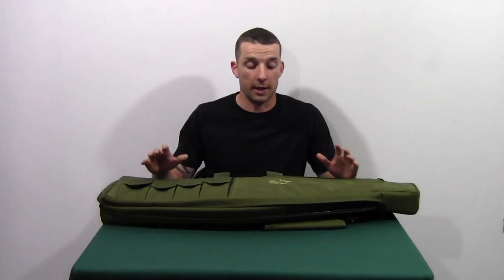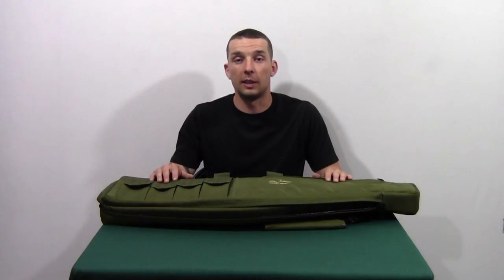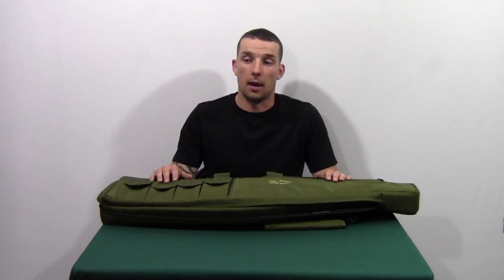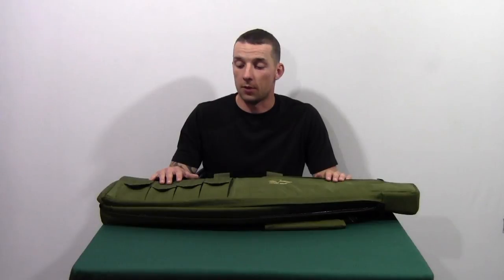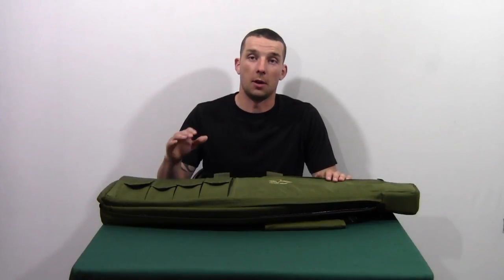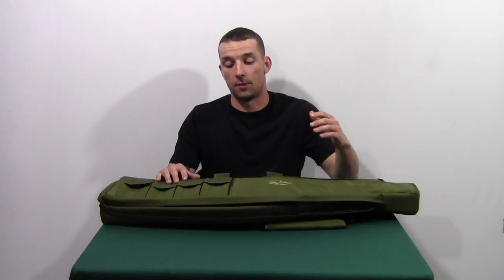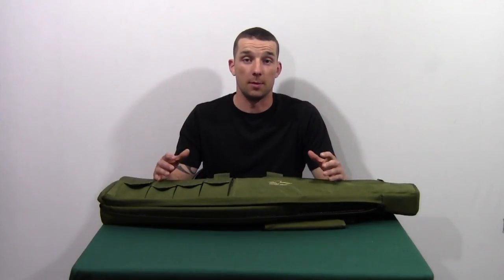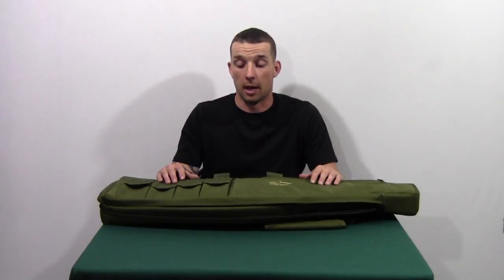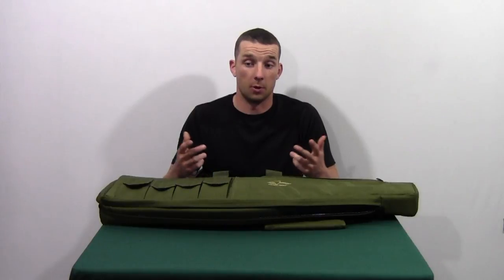Overall with the ratings: for weight we gave it a B — slightly better than average. Durability we gave it a B — lots of heavy duty fabric, double stitching, the whole nine yards. For usability we had to knock this one down to a C, mainly because of the opening on the bottom — if something were to go wrong with your zipper you'd basically have to cradle it under your arm, because it doesn't even have double straps on that side to close it up.